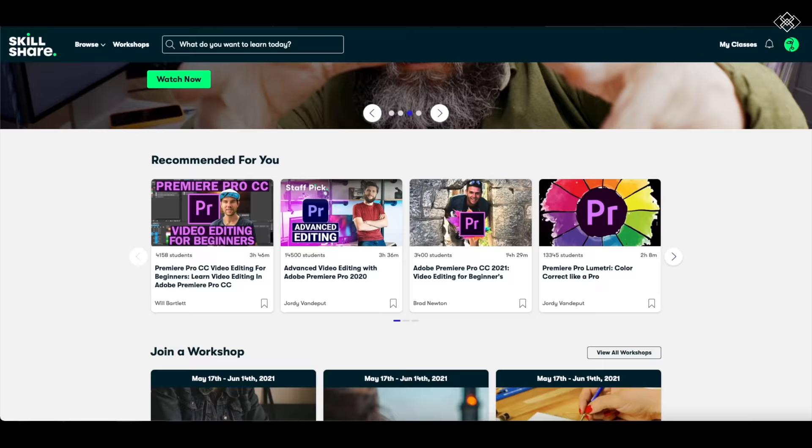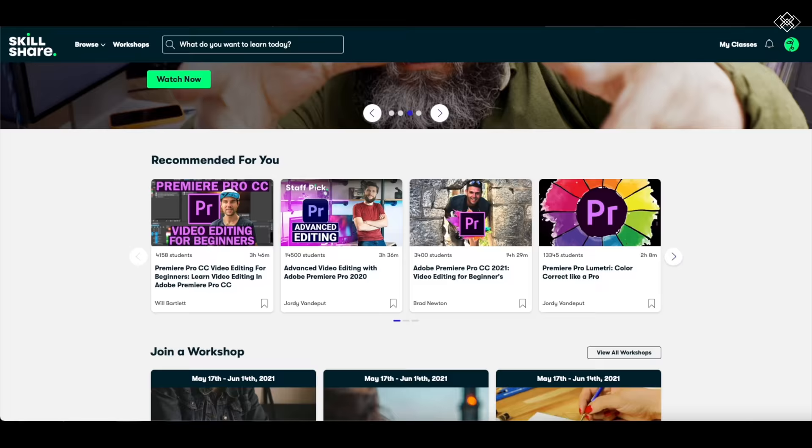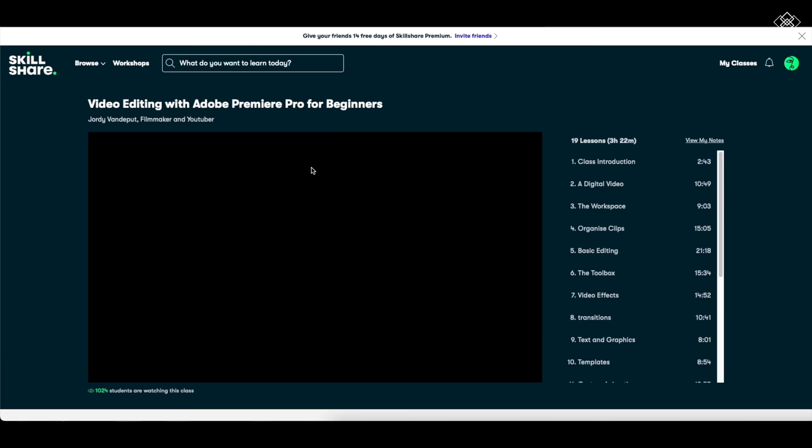Before we continue, this video is sponsored by Skillshare. Skillshare is an online platform where professionals can create classes and people can pay a subscription to learn about several topics such as design, marketing, video, and more. You might be interested in vlogging your own martial arts journey like me, so there are a lot of resources on this platform for that.